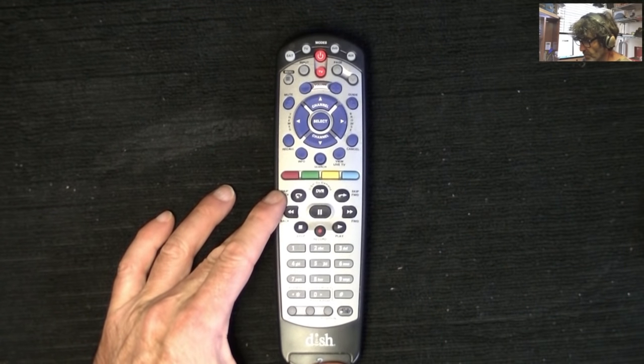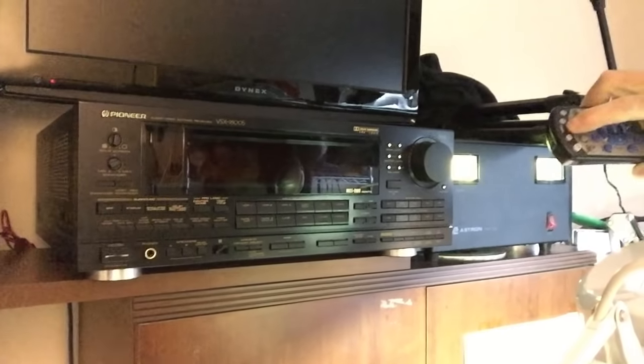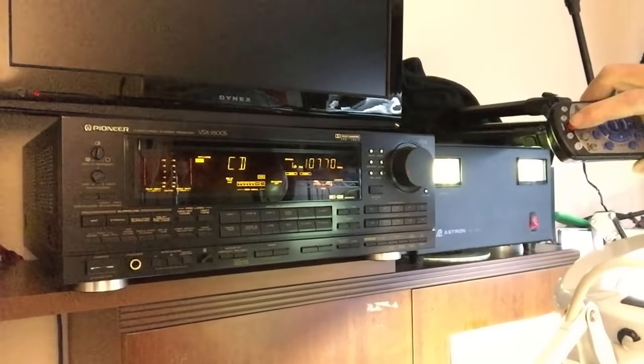You get your three lights. Let's see if that works — yep, it works.